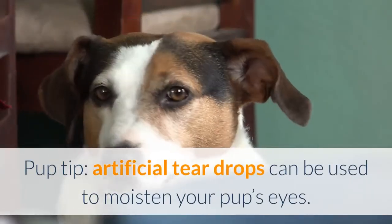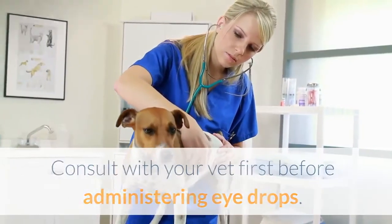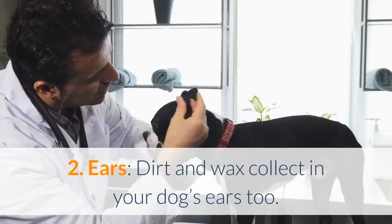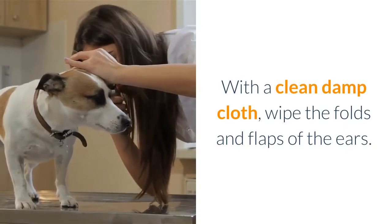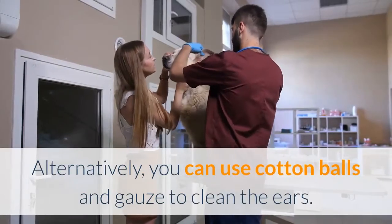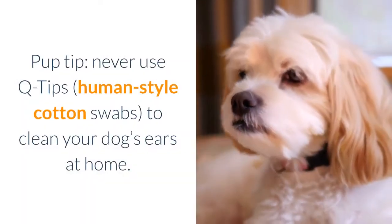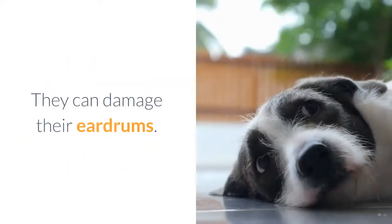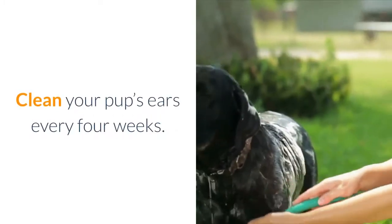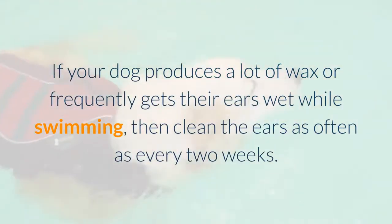Pup Tip: Artificial teardrops can be used to moisten your pup's eyes. Consult with your vet first before administering eye drops. Ears: Dirt and wax collect in your dog's ears too. With a clean damp cloth, wipe the folds and flaps of the ears. Alternatively, you can use cotton balls and gauze to clean the ears. Never use Q-tips or human-style cotton swabs to clean your dog's ears at home — they can damage their eardrums. Clean your pup's ears every four weeks, or every two weeks if they swim frequently.